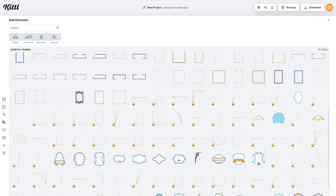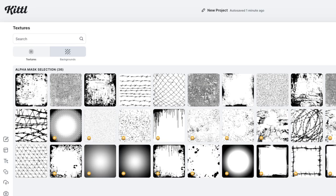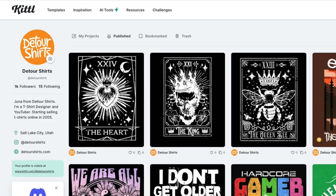I'm going to show you how to do it. I think Kittl is one of the best places to do it because they have all the tools — they have the vintage graphics, they have the frames, they have the distressed texture. I'm going to use all of those things in Kittl to make tarot cards, and I'm going to put templates up on Kittl too so you'll have some starter ones if you don't want to start from scratch.